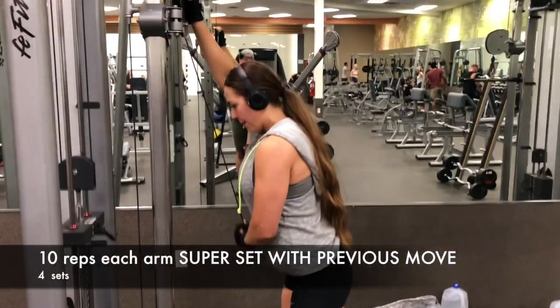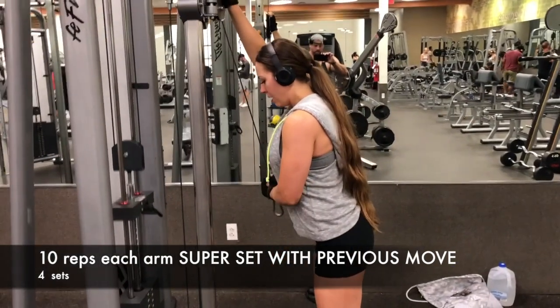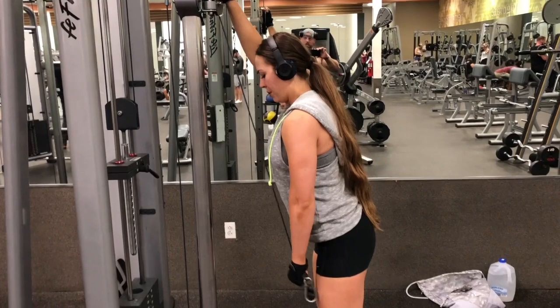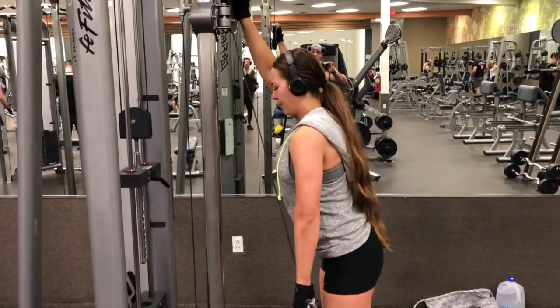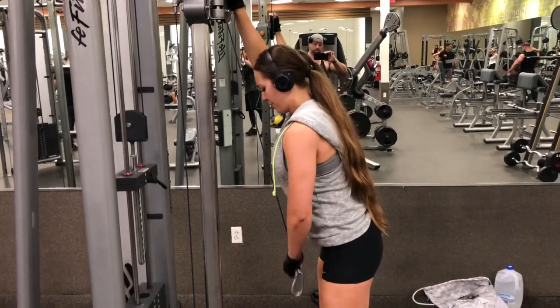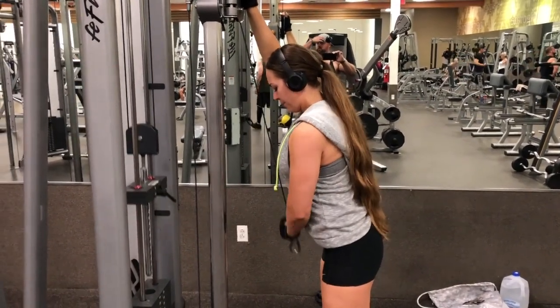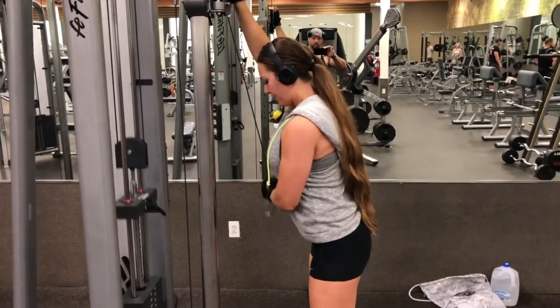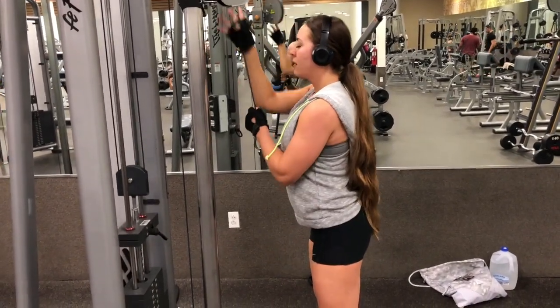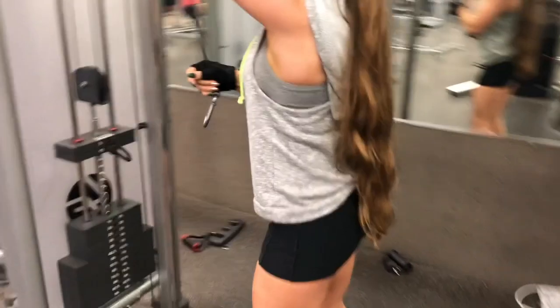Then we're going to do some single-arm work. Tuck in that elbow and don't allow your body to sway. If you need to lean forward a little bit to hold yourself, that's fine — you really want to just target that tricep muscle. This again is going to be a burnout. I love doing back-to-back of the same muscle group because you honestly feel like you're going to die, but you won't. You got this, trust me.